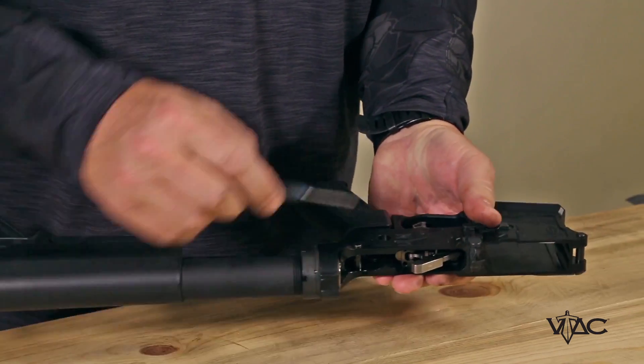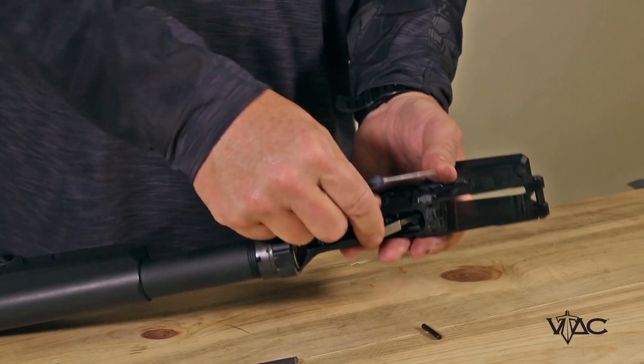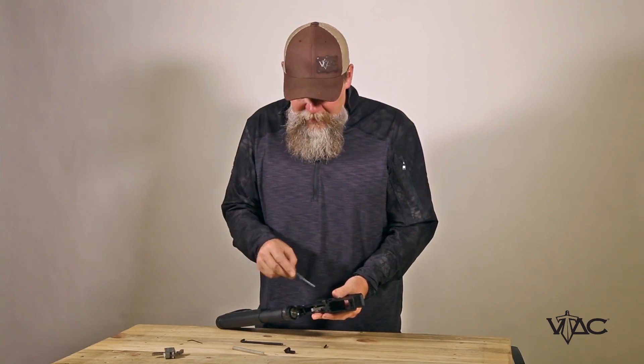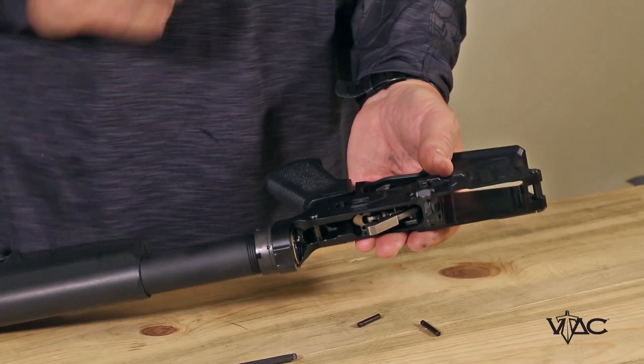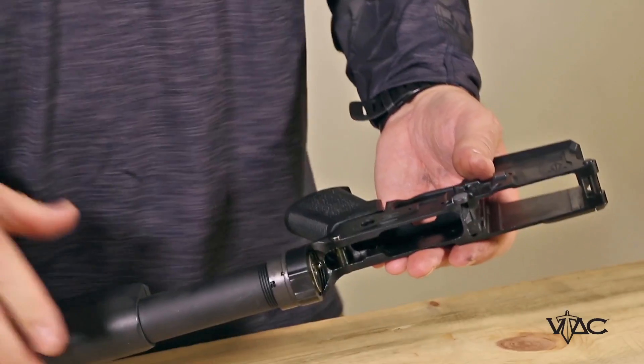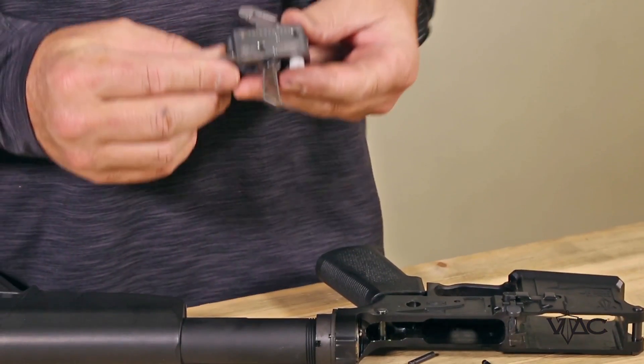The next thing we're going to do is push out your existing trigger pins. The hammer pin — if you have a conventional hammer it's probably going to fly out of the gun at that time. Push out the trigger pin, and since I have one of these modules in there right now, simply remove that and pull out your new VTAC truss trigger.